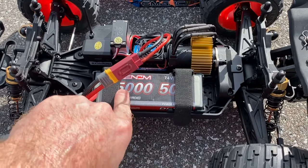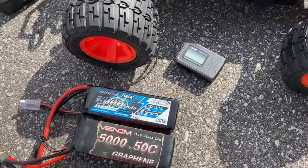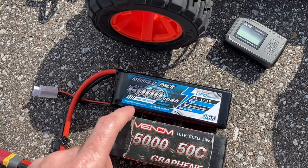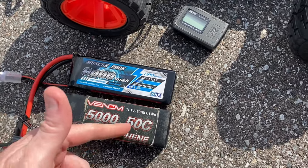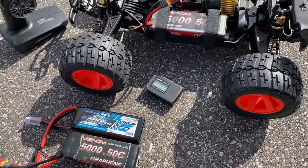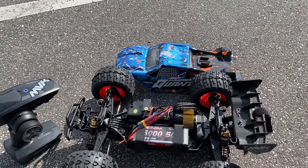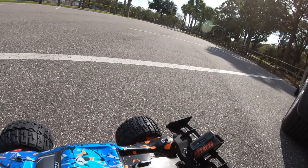First up, I'm going to run this on a 2S LiPo — a Venom pack, 5000mAh, 50C discharge. Then I have two 3S packs: this Venom 50C pack I've run a few times, and a Muscle pack at 6000mAh, 75C discharge. We'll see if there's a difference in speed between those 25C-apart packs. We've got the GPS ready. It is very windy out right now, which will definitely affect speeds — I'll try to run with the wind.